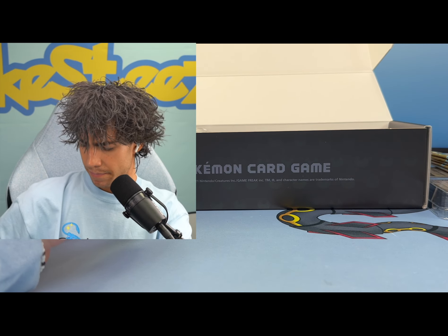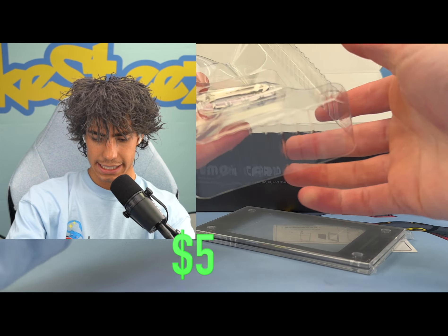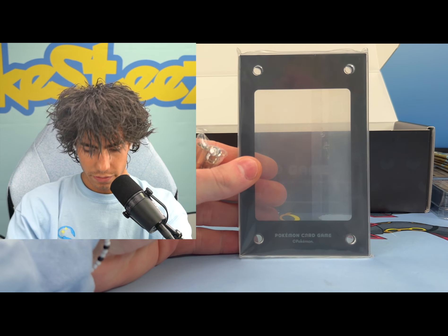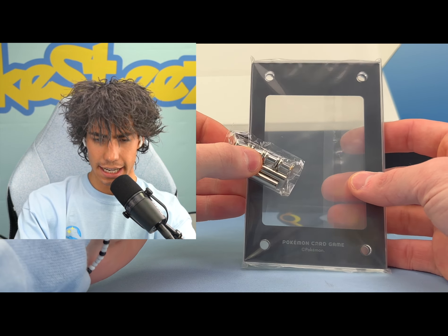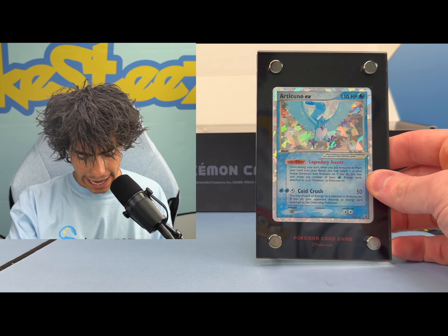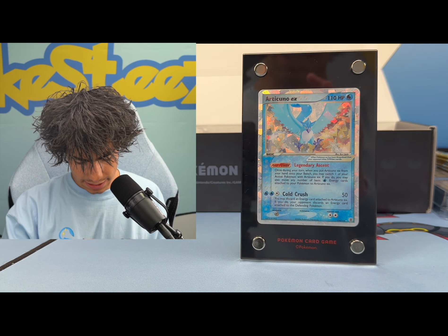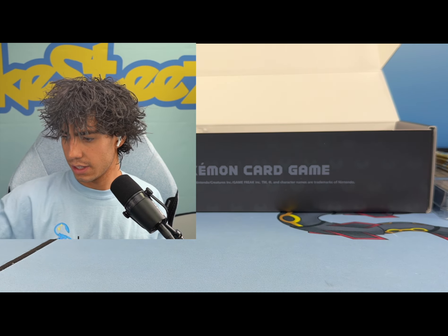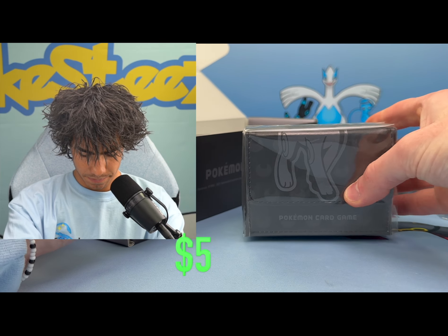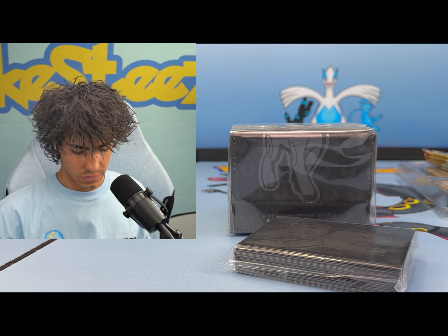Chinese Celebrations is I think the exact same as Japanese. You do get a display case, which I actually love - these are beautiful, very well made. They take a second to put together and you do need a screwdriver. Luckily I have one handy right here. That's what they look like - super nice.